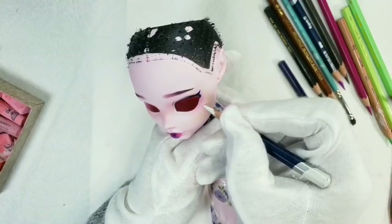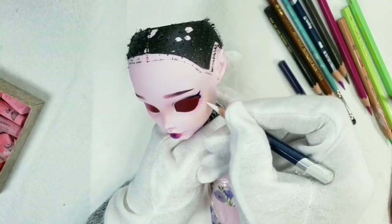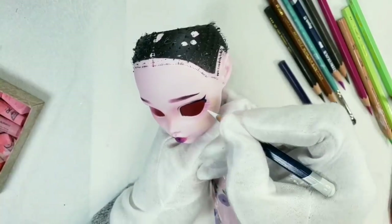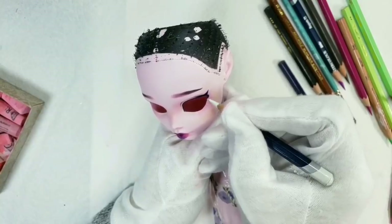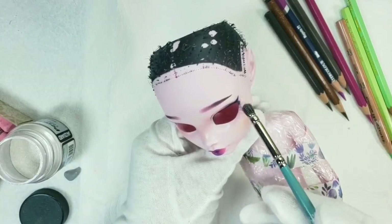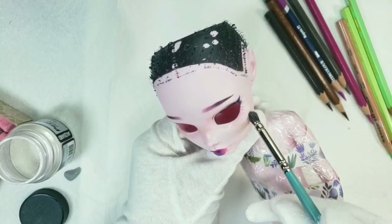Adding some details to her makeup, and then I will highlight her face with pearl pigment powder, cover her lips and eyelids with gloss varnish, and add some glitter under her eyes with the help of Liquitex gloss varnish. Most of this powder will fly away when you spray the face with Mr. Super Clear, so you should put on a lot and layer it up.